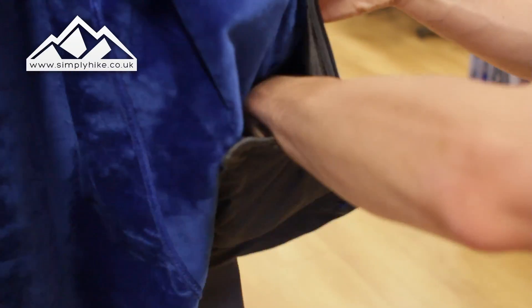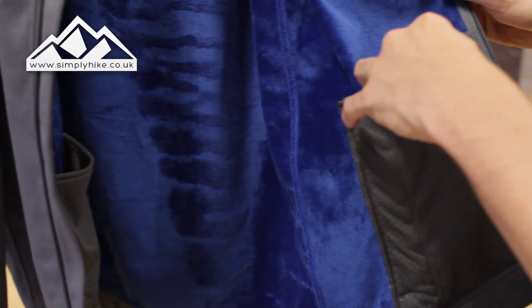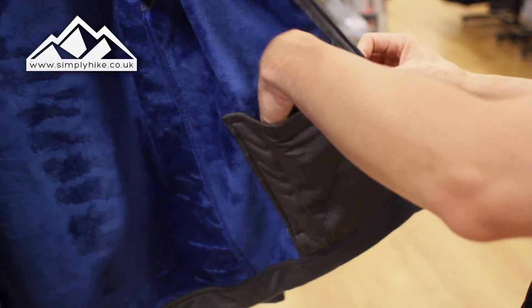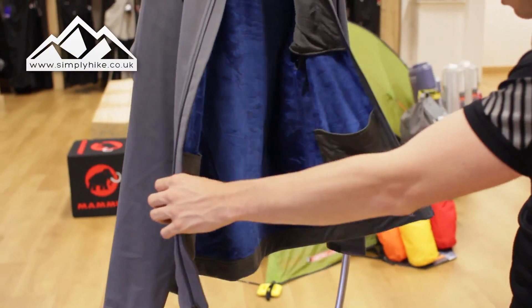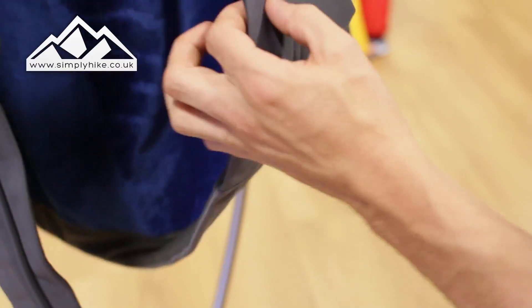You can see the lining of the pockets from the outside, but you can actually use these as pockets on the inside as well. They're wide enough for OS maps or anything like that — it just depends on what you put in there as to what you can actually fit on the inside.